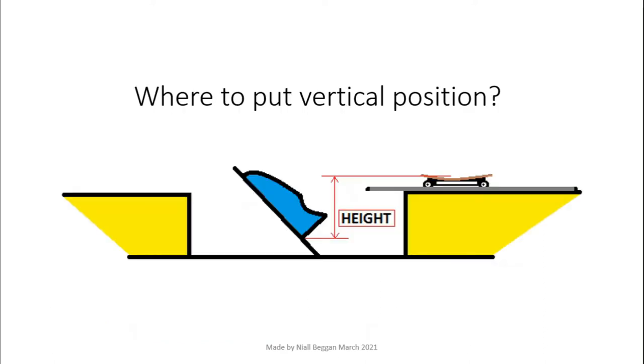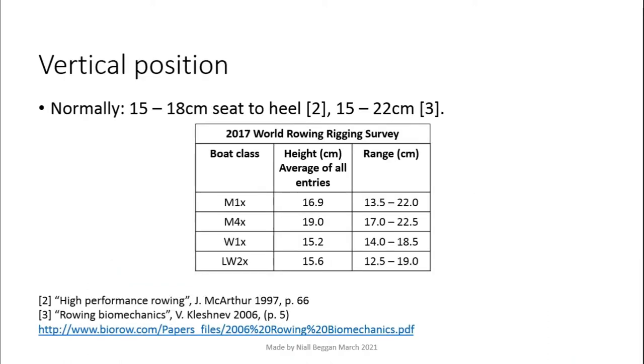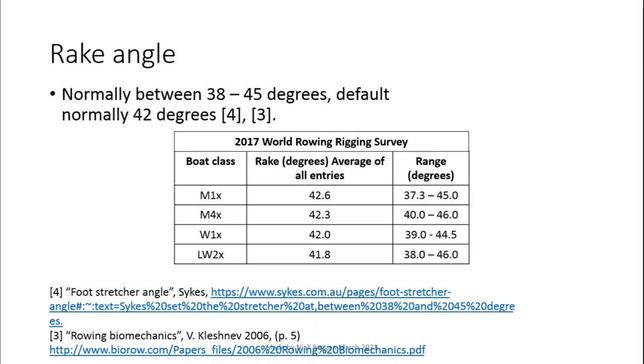Now moving on to rake and height. I will look at these at the same time as they interact with each other. Height is normally measured from the lowest point inside the shoe to the lowest point on the front edge of the seat. Rake is normally measured in degrees from the bottom of the boat to the foot stretcher — a smaller number means flatter shoes. I've included some reference numbers for both in case people are interested, but won't cover them in detail here.